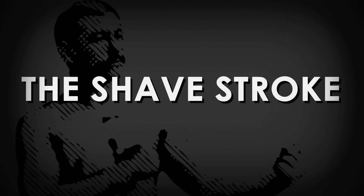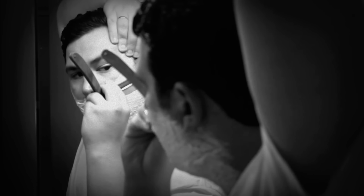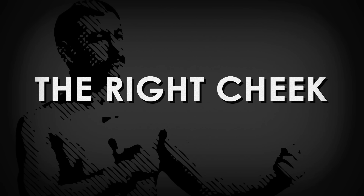Begin with slow, even strokes, and shave in the direction of your beard growth. Hold the blade at a 30 degree angle. Apply very little pressure when you shave. Let the weight of the razor do the work.